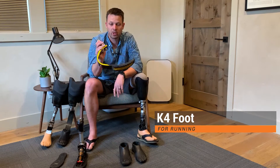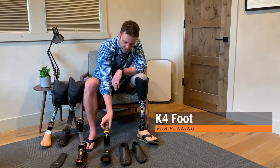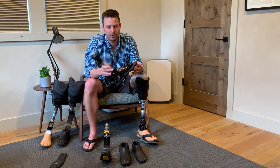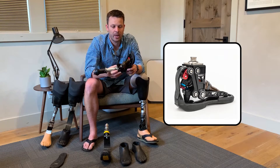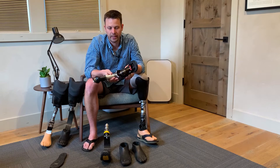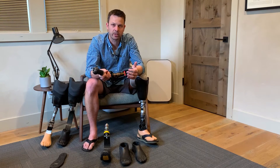This is a K4 foot — insurance won't cover it because it's so specialized. This is the foot I use for snowboarding and mountain biking, and it's got a mountain bike shock built into it so that your ankle can flex.